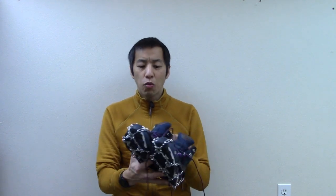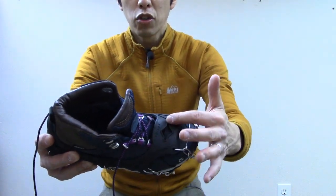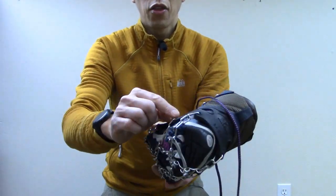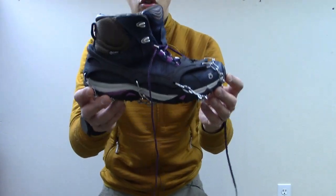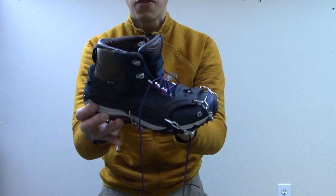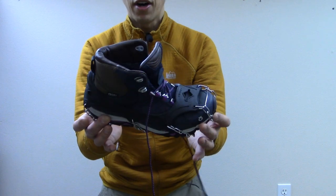Another thing I really like is that the rubber goes over the box of your toe quite a lot and rides very high up. Long story short, this is super sturdy. I've never had a problem with these falling off or coming undone, and I've never had to modify them. They just work right out of the box and they don't come off.